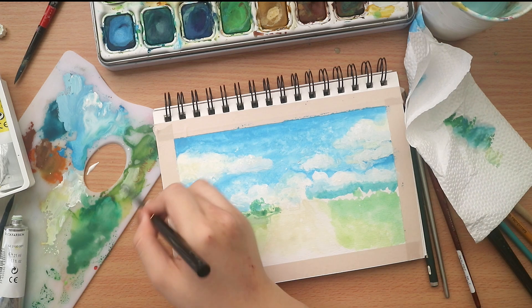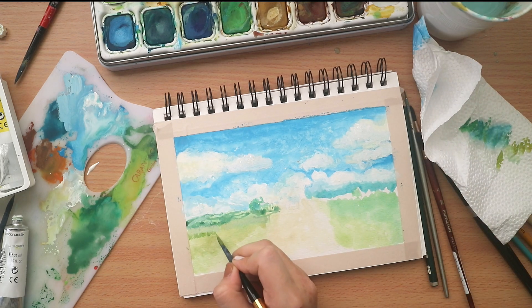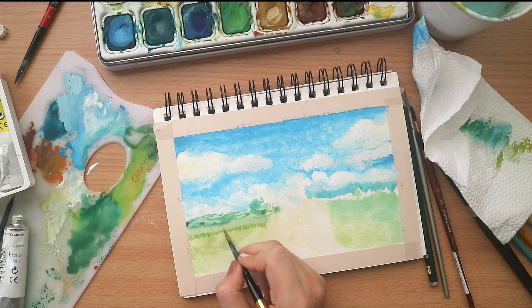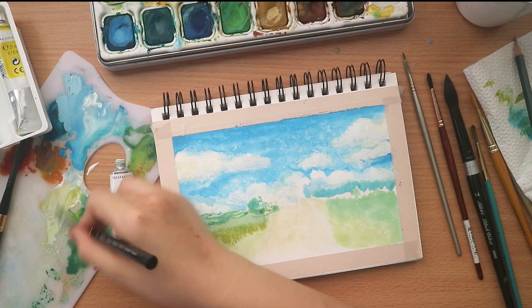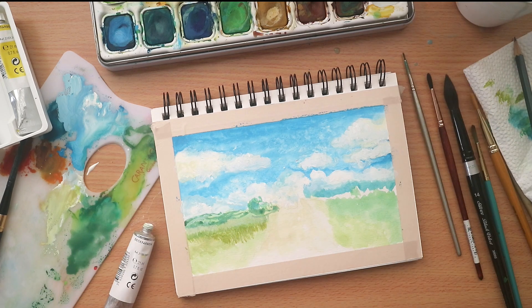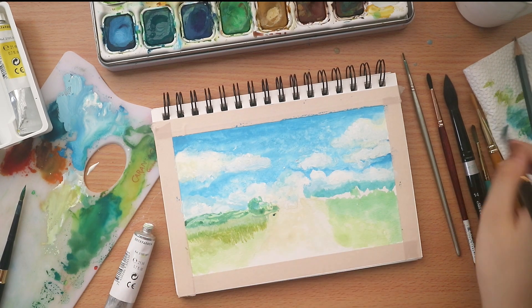Acrylic really scares me because it dries fast, and I don't think I am the type who can work really fast. It took me more than 45 minutes to paint this — I think that's already fast. But in my case it's not that fast because I am used to doing a lot of sketching, which is really freehand and takes like 15 minutes. But yeah, I guess it depends.